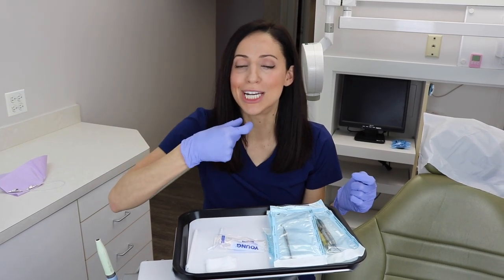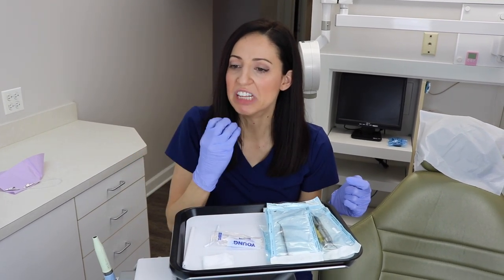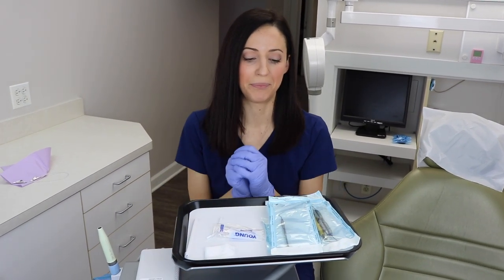I don't put any cotton rolls on the tray. There are some patients who need a cotton roll on their lower anteriors if they have a really strong lip — you put it right in there so you can suction better. Sometimes I have a cotton roll for them, but I don't want to waste it since only a few patients need that, so I don't put them on my tray all the time.